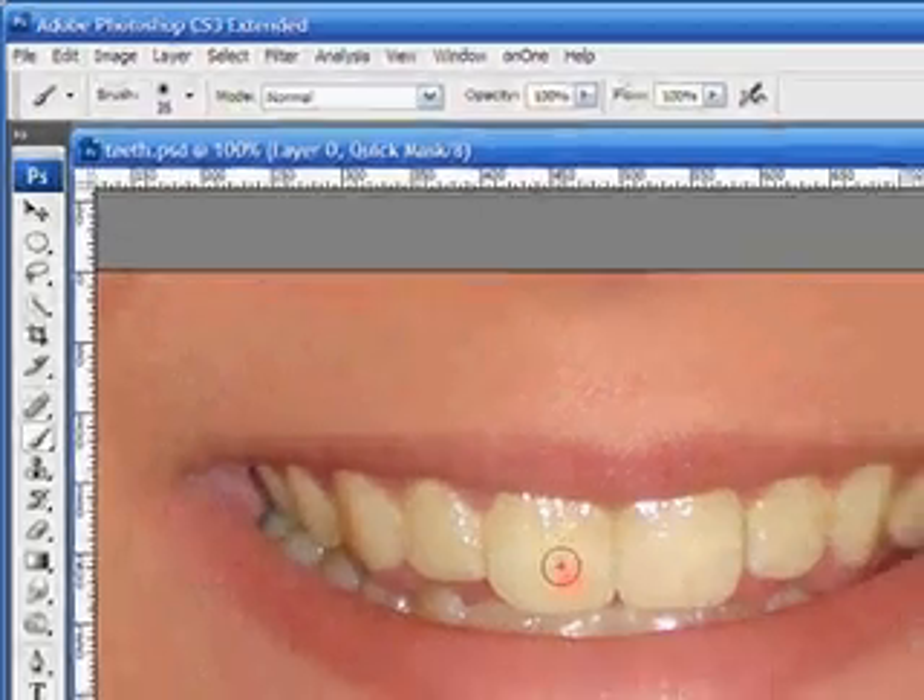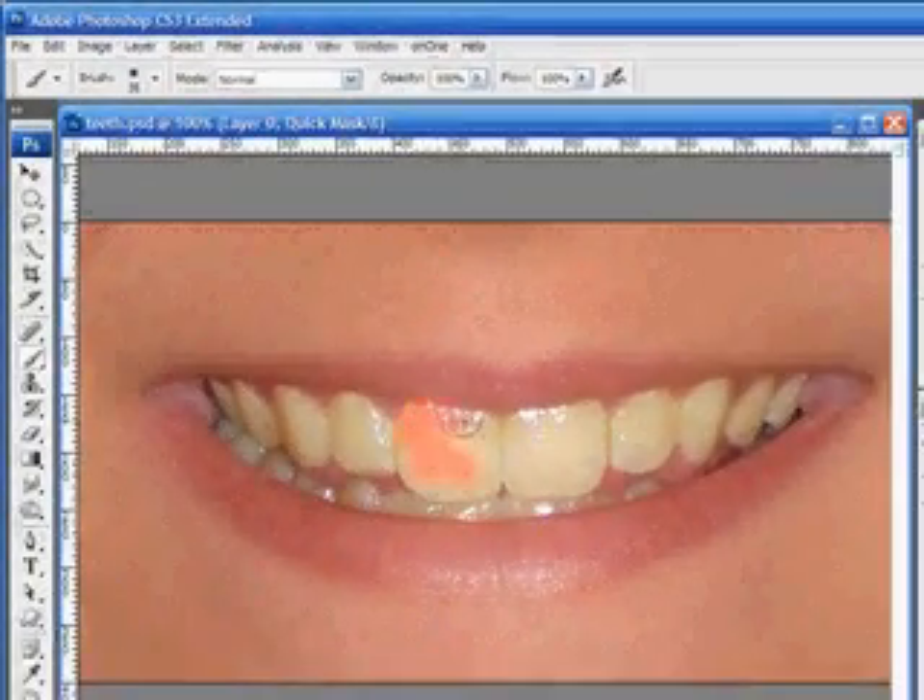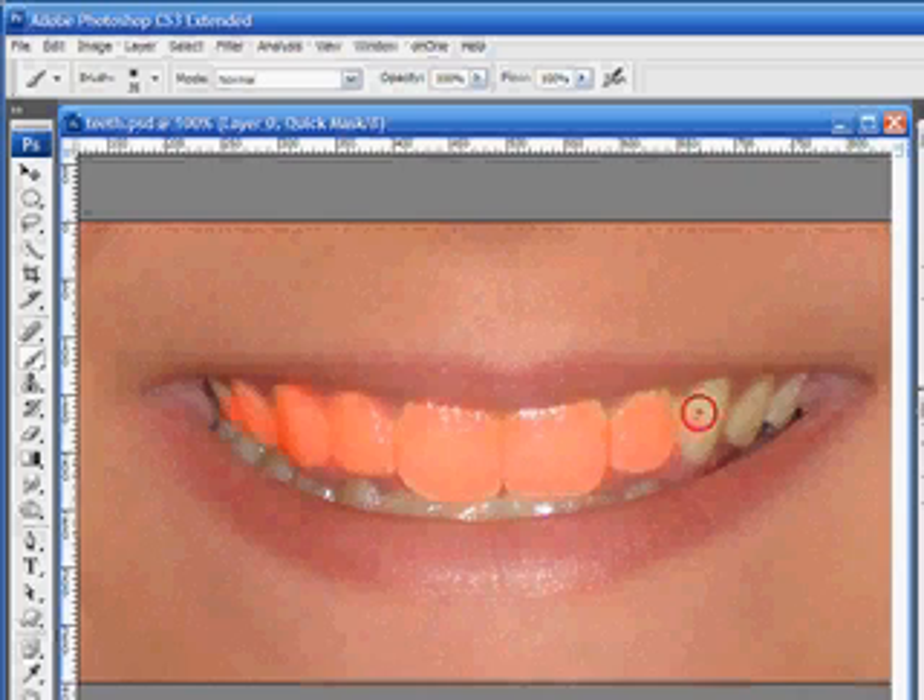Go ahead and click out into the teeth area and start painting. What we want to do is paint over all the areas of the teeth. This is going to provide the mask around the teeth to protect the rest of the image while we're working on it. We can adjust the size of this brush when we get over to the smaller teeth by using the square bracket keys on the keyboard. We'll go ahead and push right up into here — these little teeth right down here at the bottom.